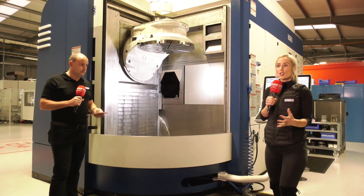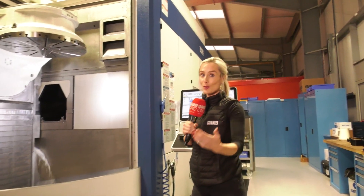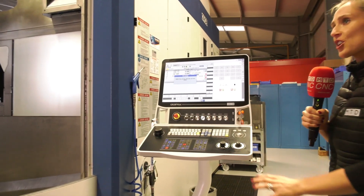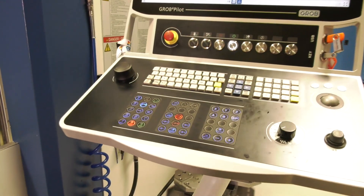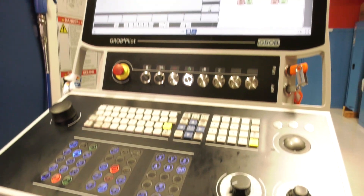You can totally understand why people are trying to keep this as a secret so their competitors don't have it as well. The control panel also looks a little different to normal control panels — it's the GROB for Pilot. One of the points they make is that this control is very conversational: it's a touch screen with lots of cycles built in.